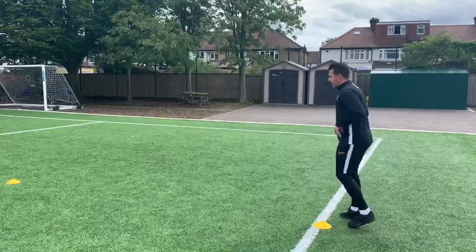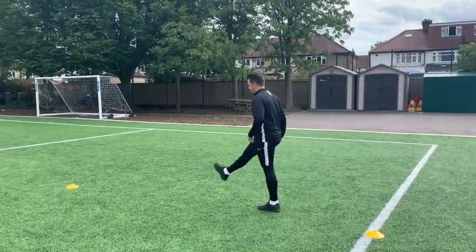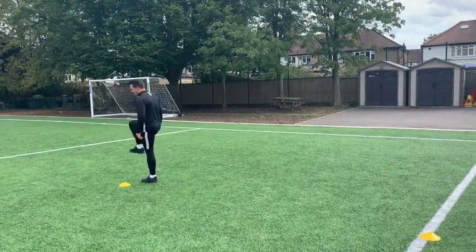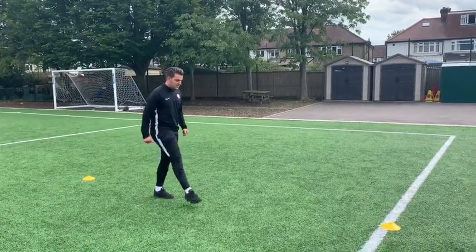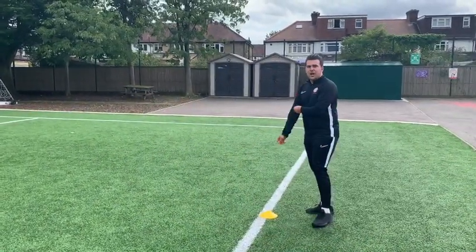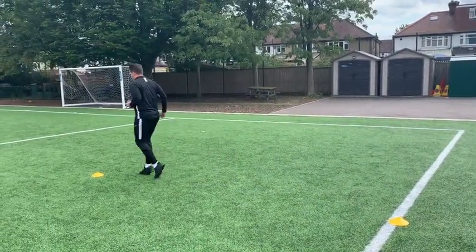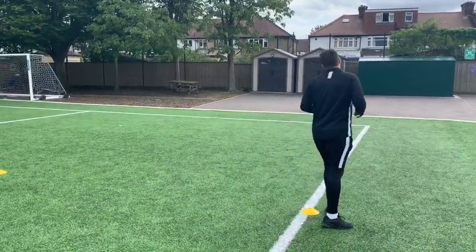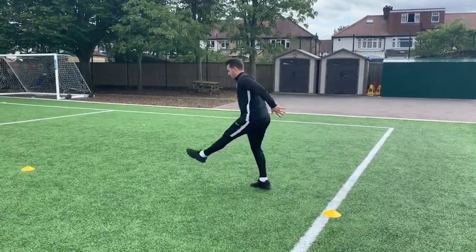Number three: as our knee comes up, we're going to push out — knee up, push out. Again, just that walking technique of knee up and pushing out. I'll do it on the way back so you can see the technique from both sides, and then I'm going to do the same stretch a little bit faster.